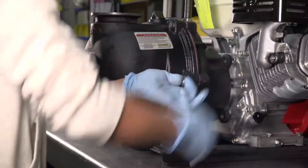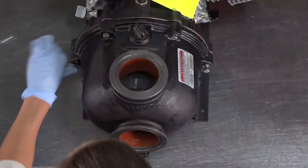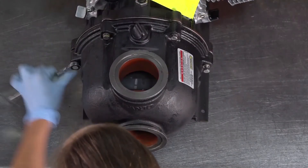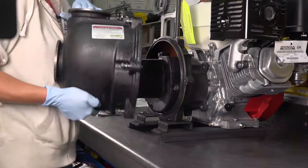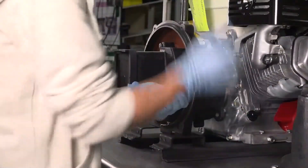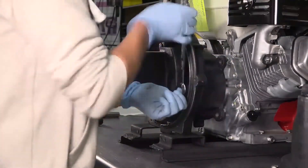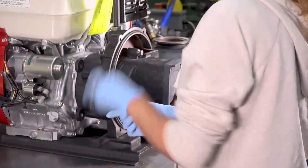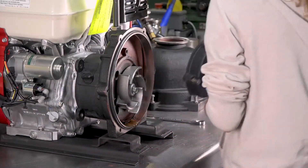First, remove the six bolts from the pump body, then set the body aside. Next, remove the three volute bolts and set the volute aside.